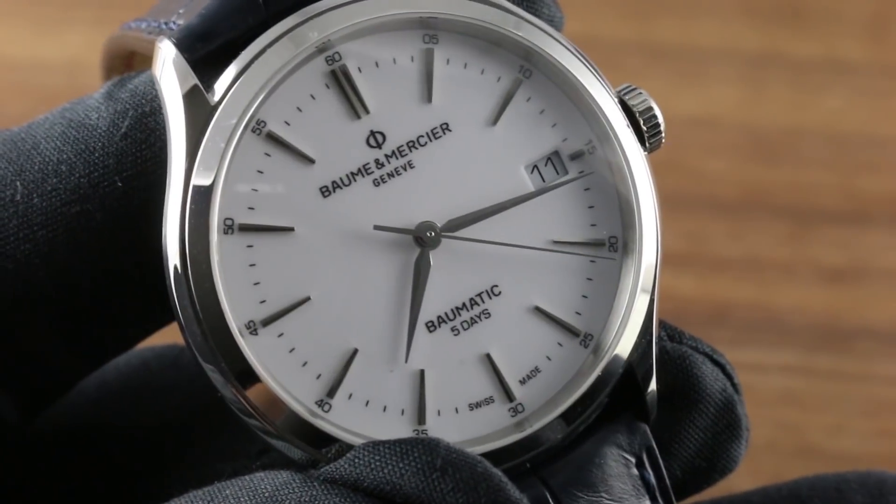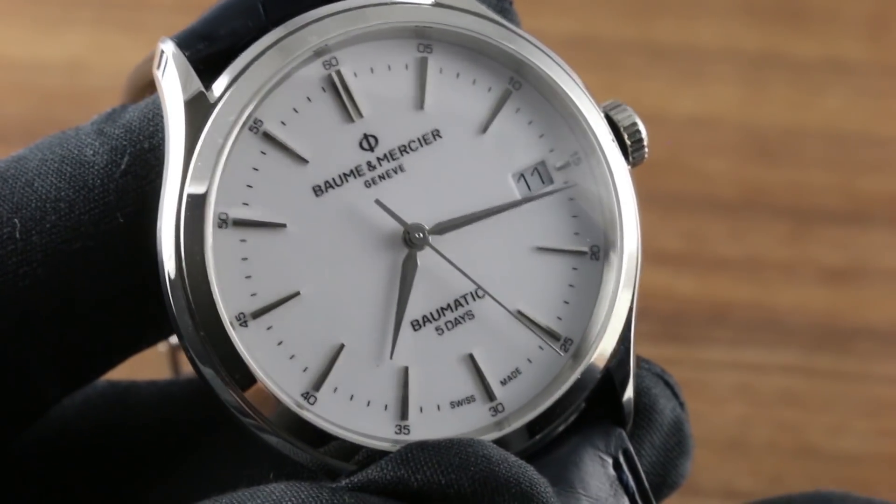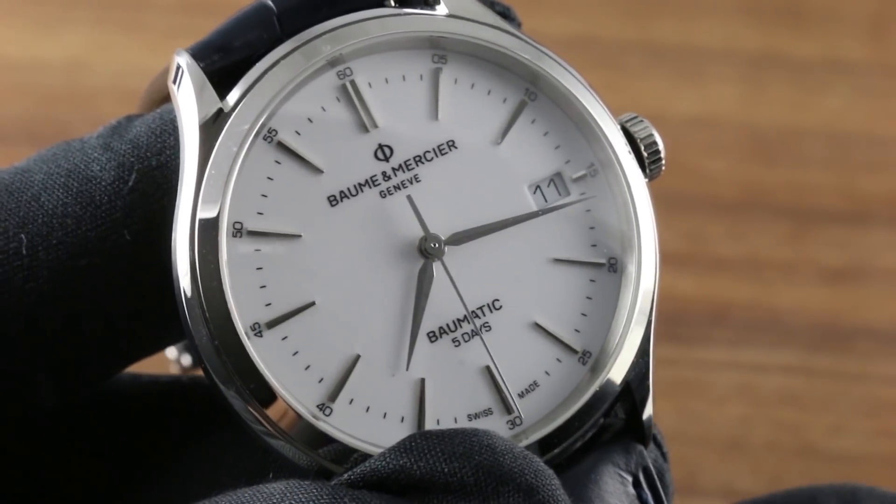You can see this handsome, avant-garde, and technically sophisticated offering — one of the best technological plays in its price class — on our website goldbergwatches.com.